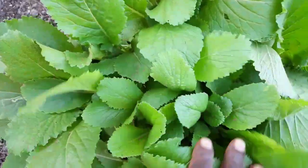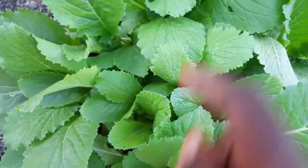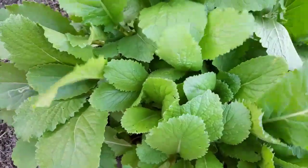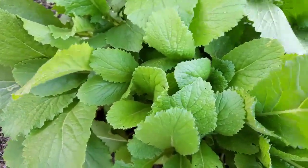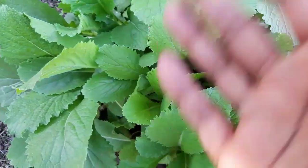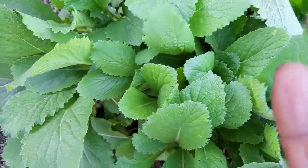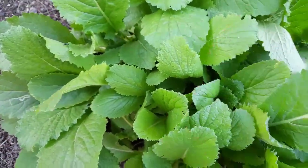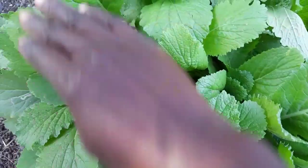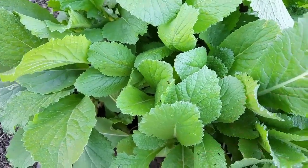A close-up look at my Chinese cabbage seedlings. A few tips: if you live in a cold area, start your seeds indoors several weeks before the last frost date. If you start your seeds outdoors and temperatures are very low, you need to cover them — they might not survive the frost. So you can start your seeds indoors. The optimum temperature for Chinese cabbage to germinate is about 55 degrees Fahrenheit.